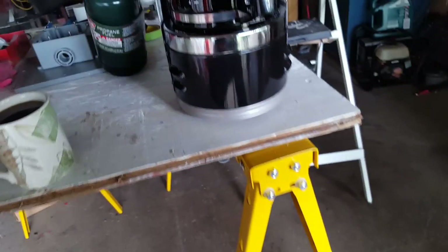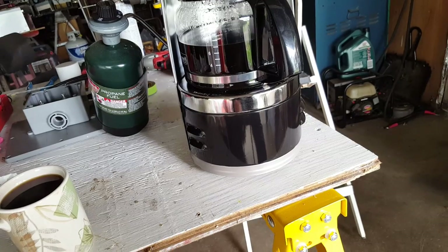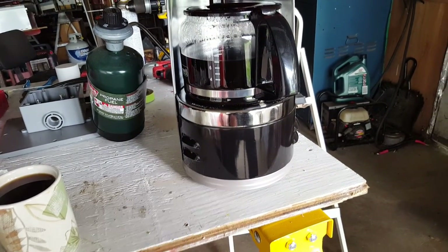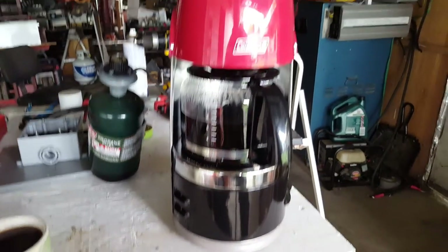Some people like to use the carrying case, but I think it's safer to keep it in the original box because you still have the styrofoam and everything, so you're not taking a chance on breaking it. Pretty neat little gadget — probably one of the better things Coleman's made.